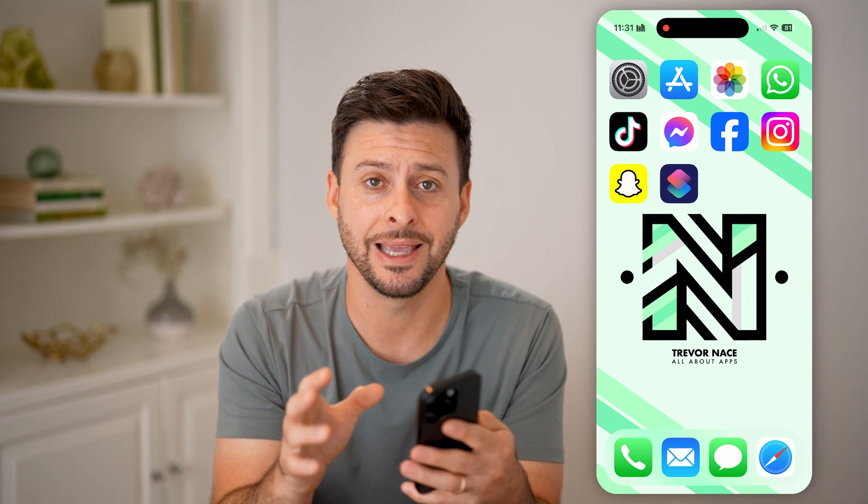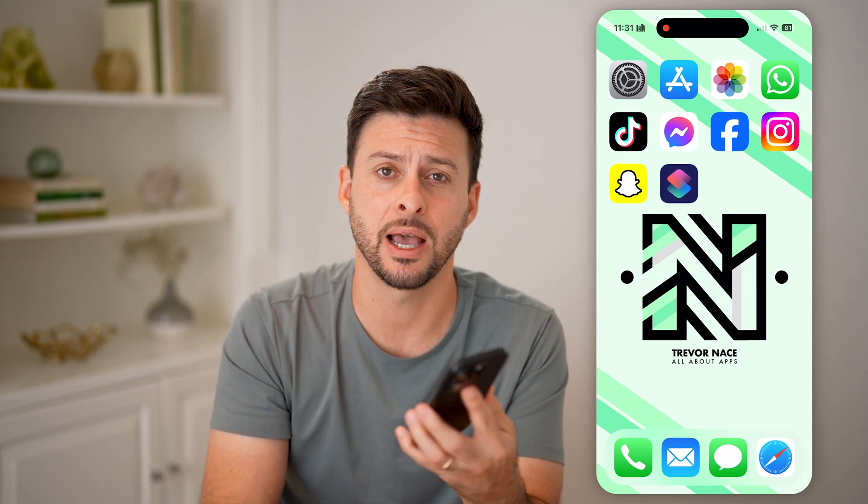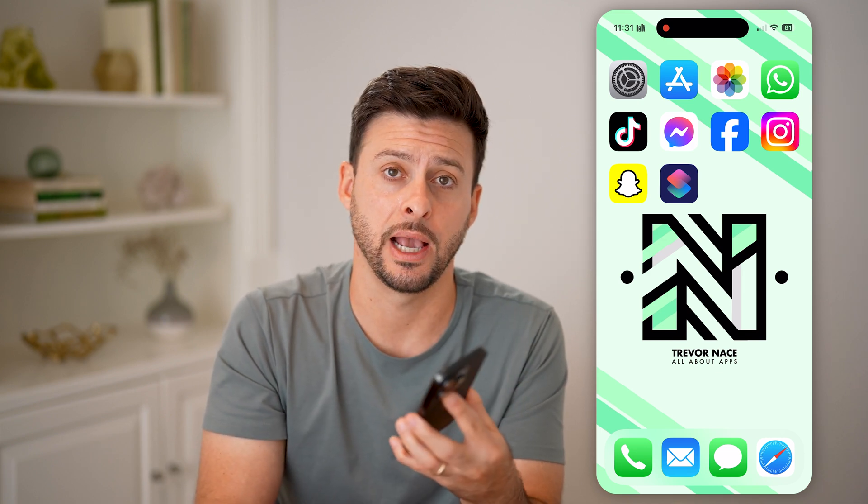And you can do it all quickly and easily within the Photos app without any other third-party apps. I hope this helps. If it did, hit the like button down below and leave a comment if you still have any questions. Thanks, guys — we'll see you next time.